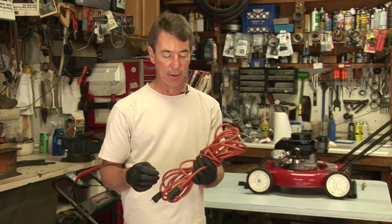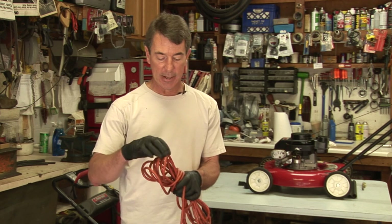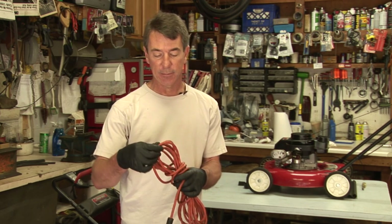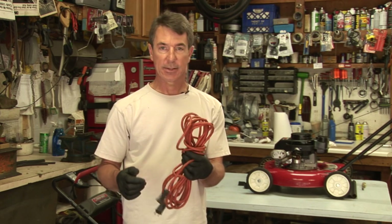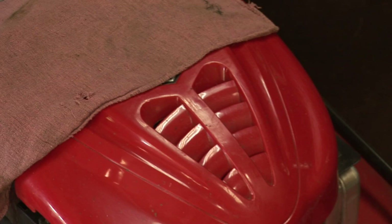This is the most common cord people have in their garage, and if it's been hanging up a long time it might have dried out. You want to really make sure you start with a good power supply, and this is the place to start — with a good cord.